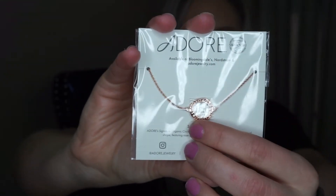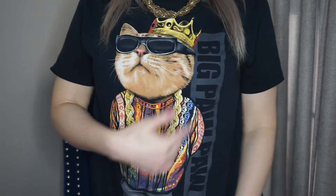Next we have a necklace from the brand Adore — this is their stack and sparkle necklace. It has rose gold plating and a Swarovski crystal, so there's like one random little crystal in there, which is interesting. It's cute though, and I don't have much rose gold jewelry so that is nice. It's kind of dainty, which is my style — except today I have a huge chain on because I had to match my shirt. Got this shirt at Walmart, I love it.